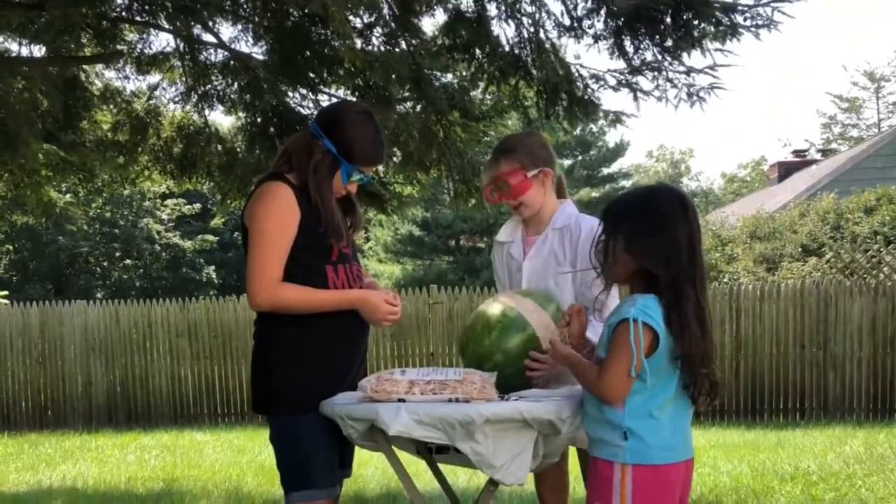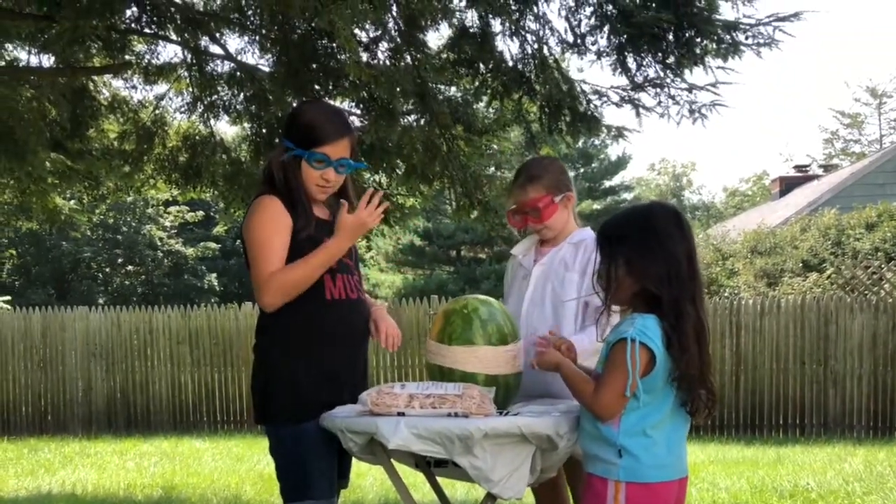The girls got up to 250 rubber bands and the watermelon did not explode. Kira had to go home and Kiara had to go to karate practice, so we saved this watermelon in our garage for two whole weeks. Then Kira came back and we're about to start the project again, picking up where we left off at 250 rubber bands.